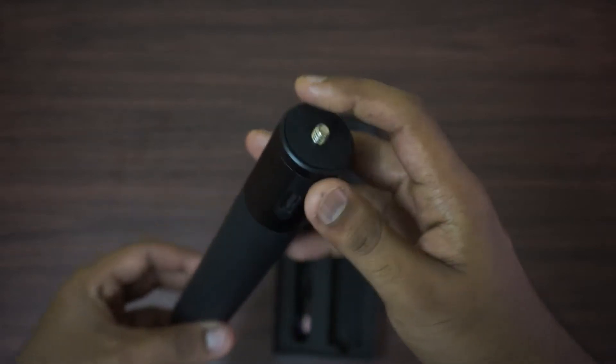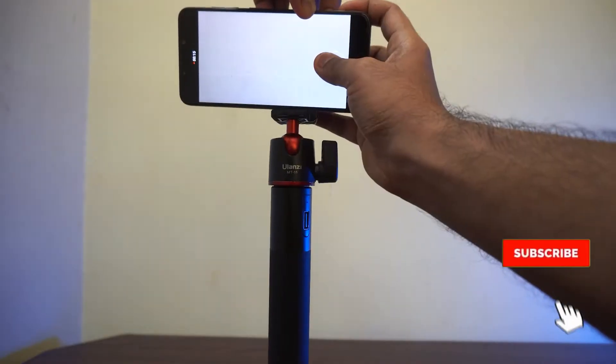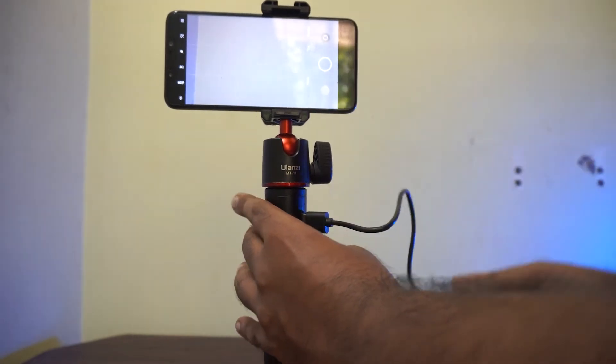It has a quarter inch thread at the top so that you can attach your camera directly, or a smartphone via a smartphone holder. After attaching your camera, plug it into the grip using a cable and extend your battery life by hours.